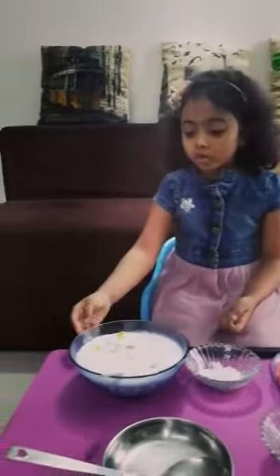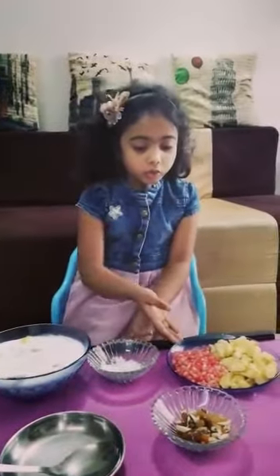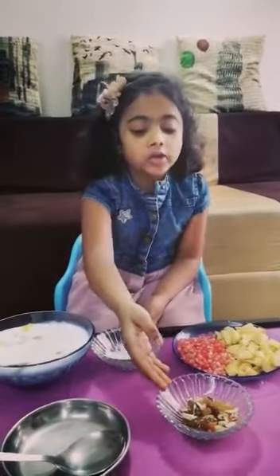For that, we will use 2 cups of whipped cream, 2 tablespoons of sugar, and foods for decoration.